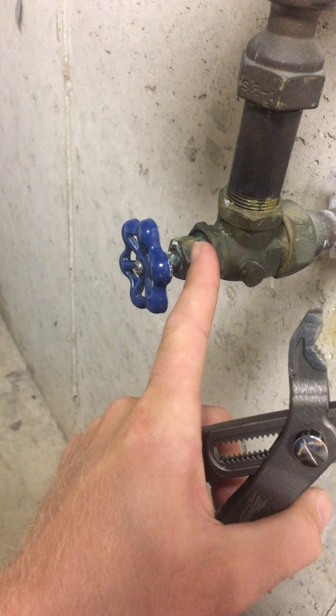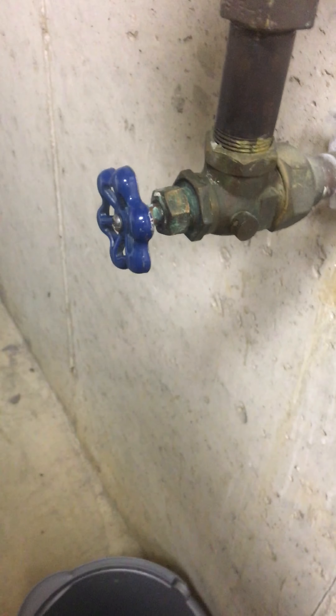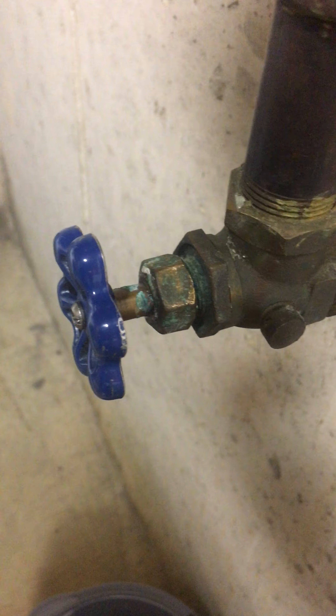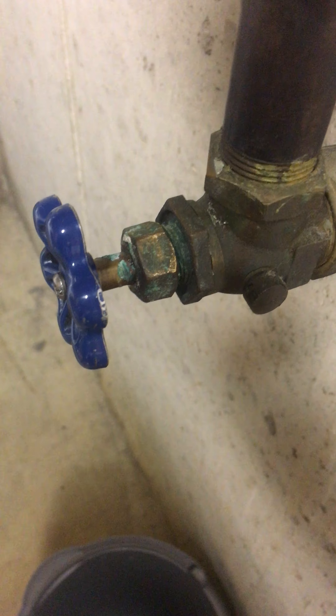I gave it about a quarter of a turn, real easy, not to break any pipes or anything — because as you can see it's pretty corroded. After I got that turn in there, I actually stopped the drip instantly. So it prevented a major repair and leaking issue, so definitely try this first.